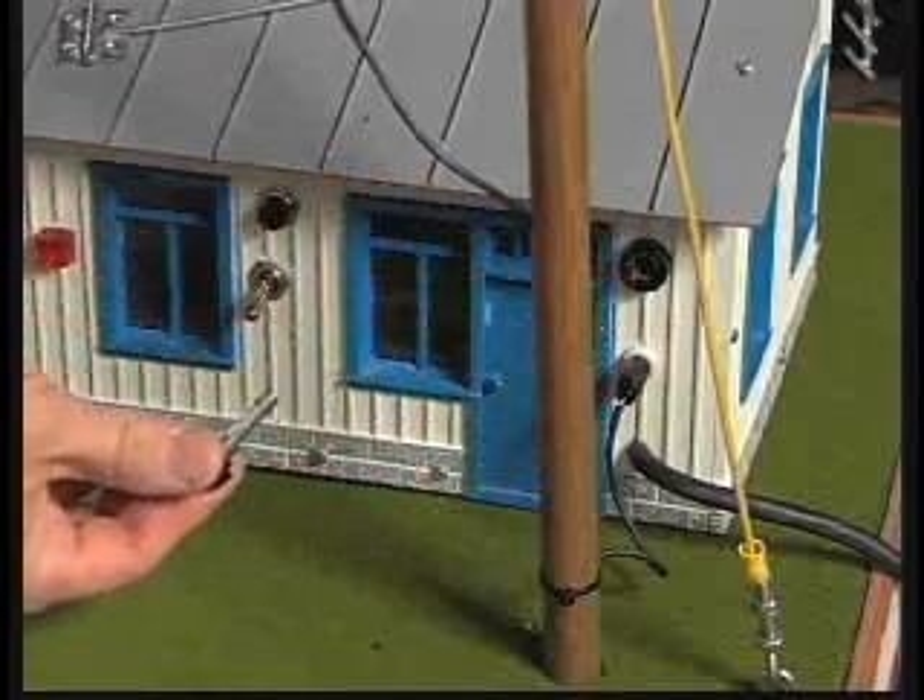The switch on the house must be in the on position in order to operate the foot switch. Lights on the front and back of the house light up when the model is energized.